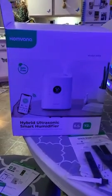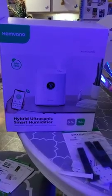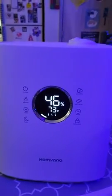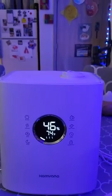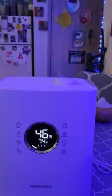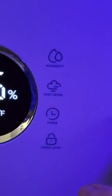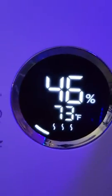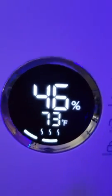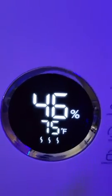Alright guys, on this Home Banner hybrid ultrasonic smart humidifier — this is a short video. I've already got it together. This is with it on; this is it on low. You see how strong that's going. We're gonna up the mist level to a little bit stronger.